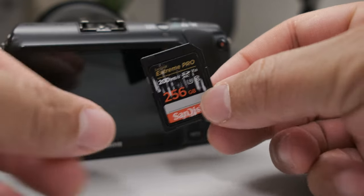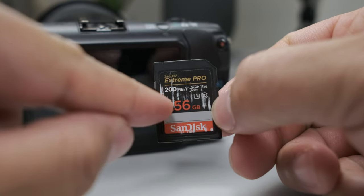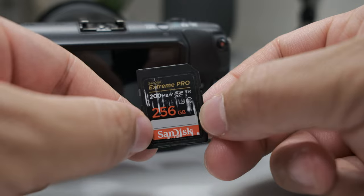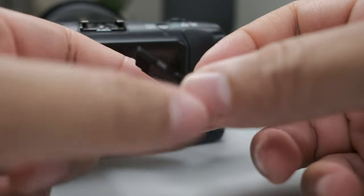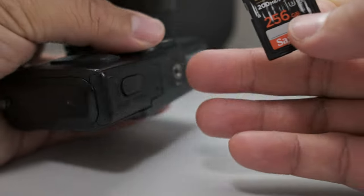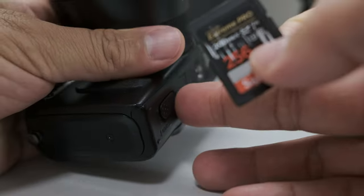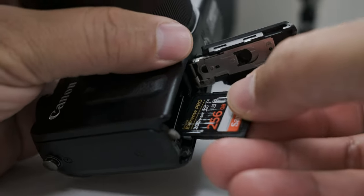Go ahead and eject your SD card and let's head over to the camera. The SD card I'm using is the SanDisk Extreme Pro, 256 gigabyte — an awesome card. It's so reliable, it's been working flawlessly. I even overclocked this thing. Just wanted to share the SD card I'm using.